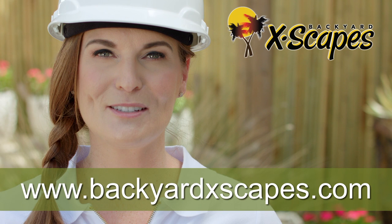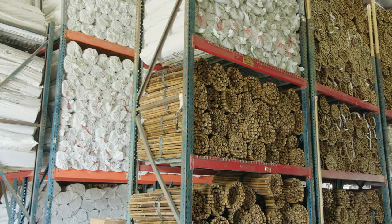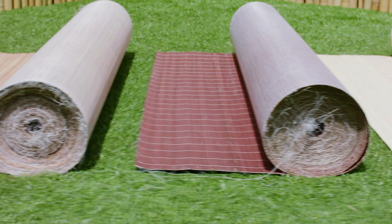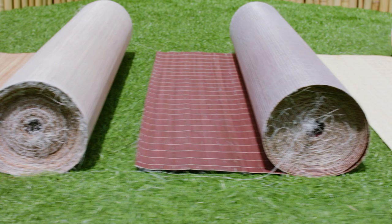Check out our website at www.BackyardEscapes.com to see our full line of products or to view other videos and helpful installation tips. We offer the largest inventory of bamboo fencing, poles, matting, borders, and slats, along with thatched roofing, matting materials, and tropical décor products that will instantly add a tropical feel to any area. Our knowledgeable and friendly staff are here to assist you with all of your bamboo, thatch, and tropical décor needs. Good luck on your project!